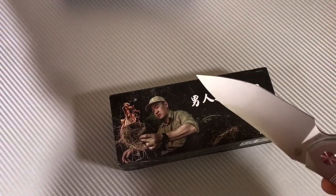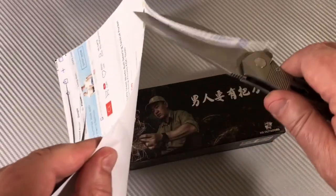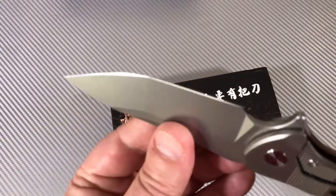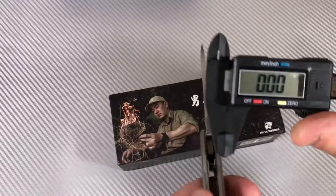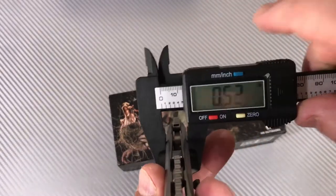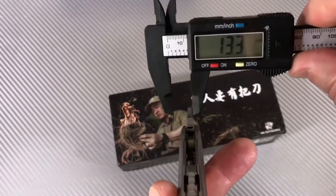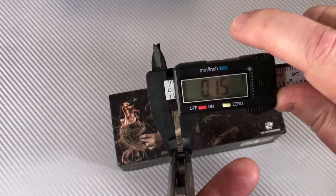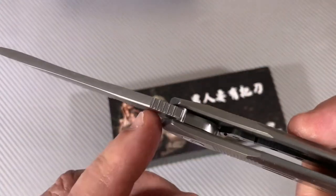Let's see if it'll cut a piece of paper. Wow — oh yeah, it's really nice and sharp. It feels good in the hand. 13.3mm at the widest. Let's get the blade stock — four millimeters, so about 0.15 inches. Good thick blade stock. S35VN steel, nicely done and milled.